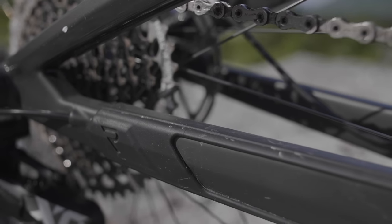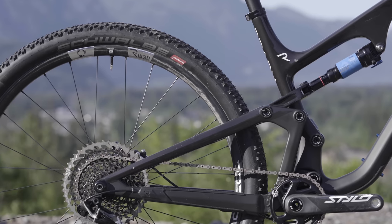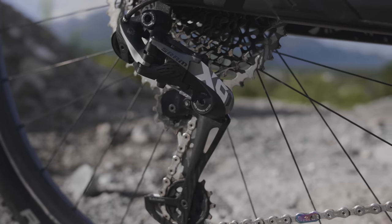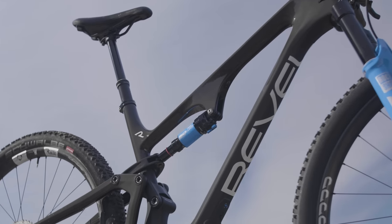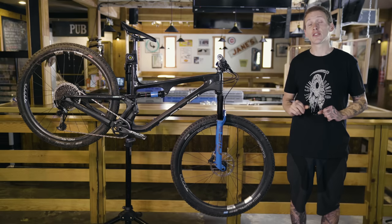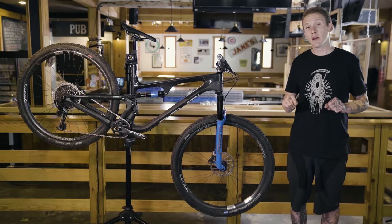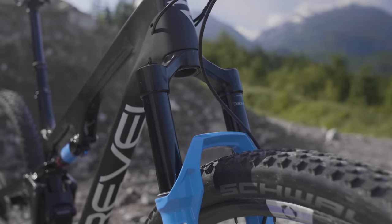That's where you'll also find a thick pad to protect the tube from rock strikes. There's also some protection on the chainstay and Revel has made enough room for a 2.6 inch wide rear tire. $7,200 American gets you an X01 Eagle drivetrain, a SID Ultimate Fork, SID Luxe Shock, NV Carbon Handlebar, and Revel's own RW30 Fusion wheels. For a frame and shock to build up yourself, you're looking at $2,800. Revel also offers a frame, shock, and fork kit including the SID Ultimate and SID Luxe Shock for $3,500 American.